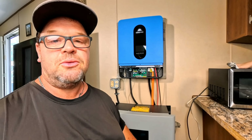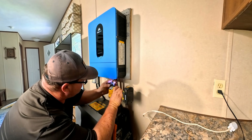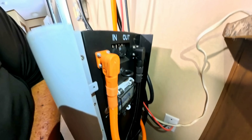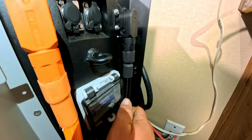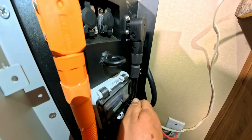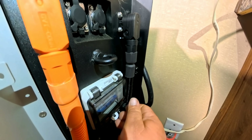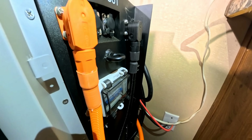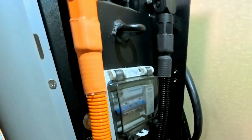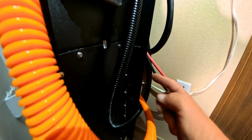The last thing to do now is put the cover back on the bottom and close the cover back on the breaker. Being that this is a waterproof battery, it's able to sit in outside elements. Everything has a seal on it — the breaker is sealed for water, and even the battery management system is behind this cover here and is sealed for water as well.